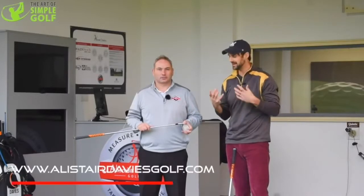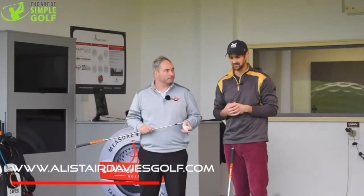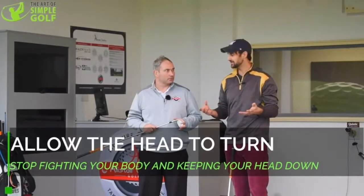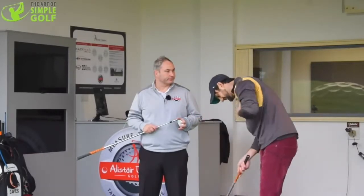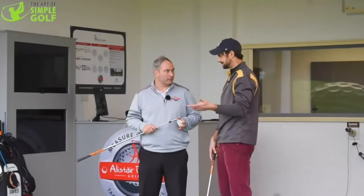Hi, Alex Forte here, The Art of Simple Golf. I am on a quick pit stop in the UK and I caught up with my buddy here, Alistair Davis. We have a really cool lesson for you and it's about head movement. What you see a lot of times is golfers basically keeping their head down, and it just kills so many aspects of the golf swing. What problems does keeping the head down and keeping the chest down cause? How does that kill consistency, power and all that?